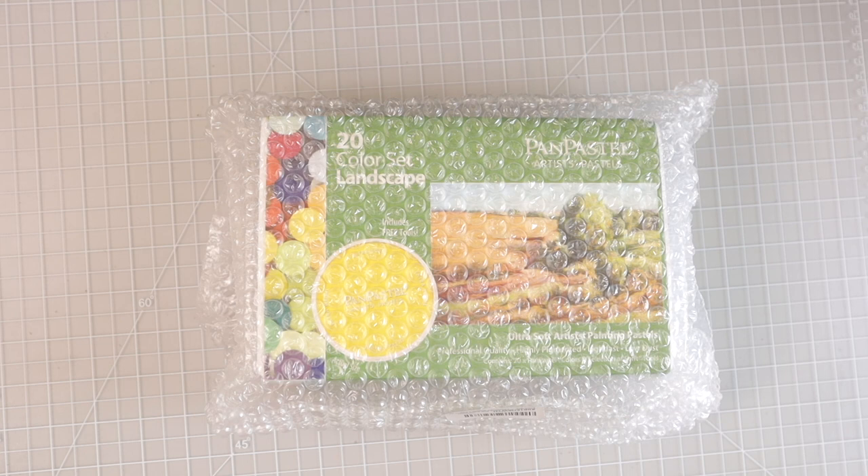This is the 20 color landscape set, and we're going to take a look at the colors included in this particular set as well as the tools that it comes with to use with the pan pastels. These were sent to me from Nicole, who is a subscriber and a member of my Facebook group.